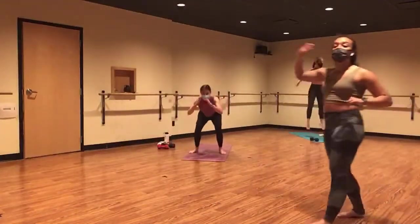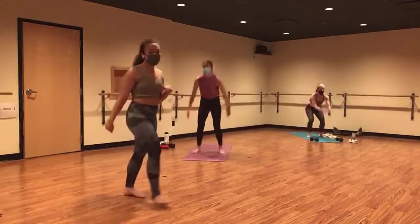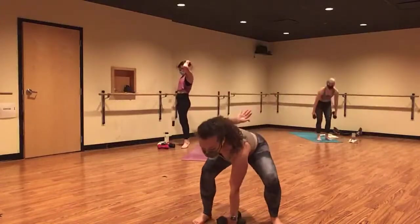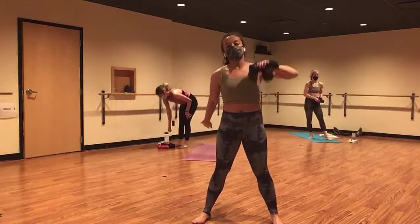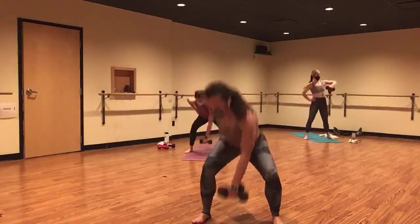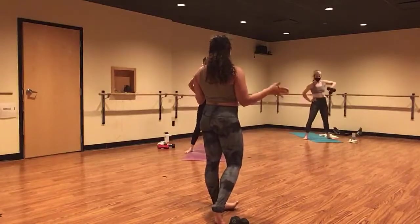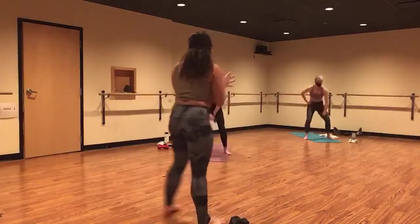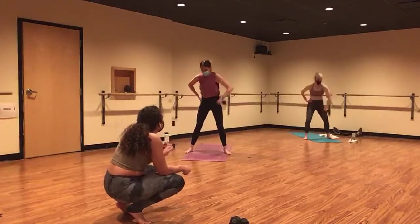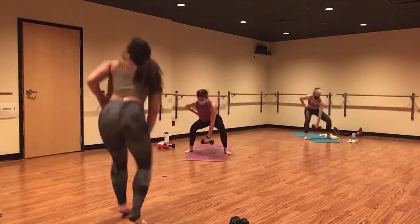Give it five, four. Grab your weights — lawn mowers, left side, in three, two, and one. Weights in your left hand — last time. Inhale as you lower. Exhale, lift row to the top. Second time done, only through this round one more time. We've got it. Use your breath as your fuel right here.